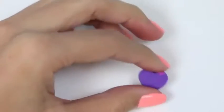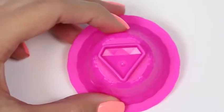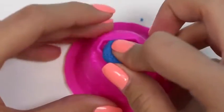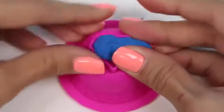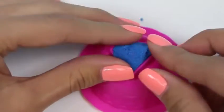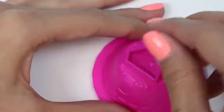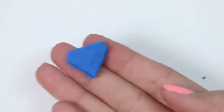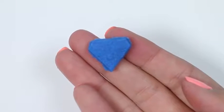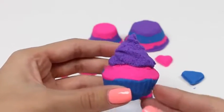Now let's make a layer cake! We'll start off with some purple, and then blue, and some pink, and we'll end with some more purple! And ta-da — here's our first layer cake!